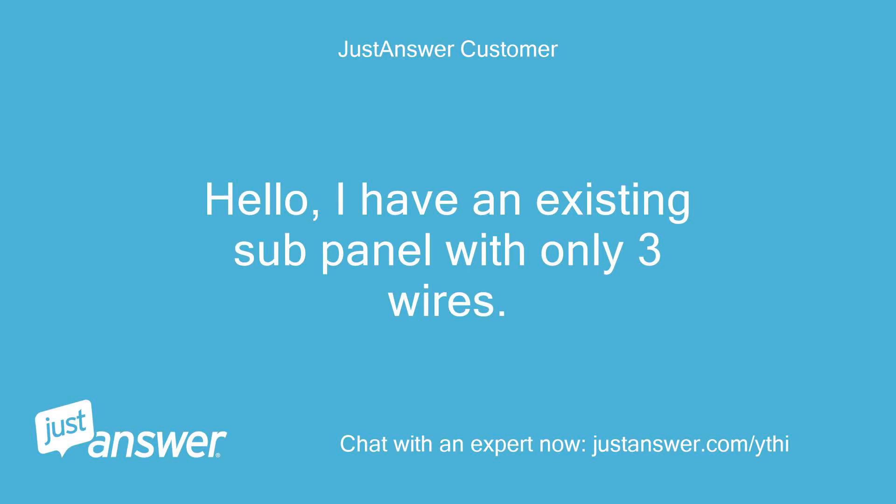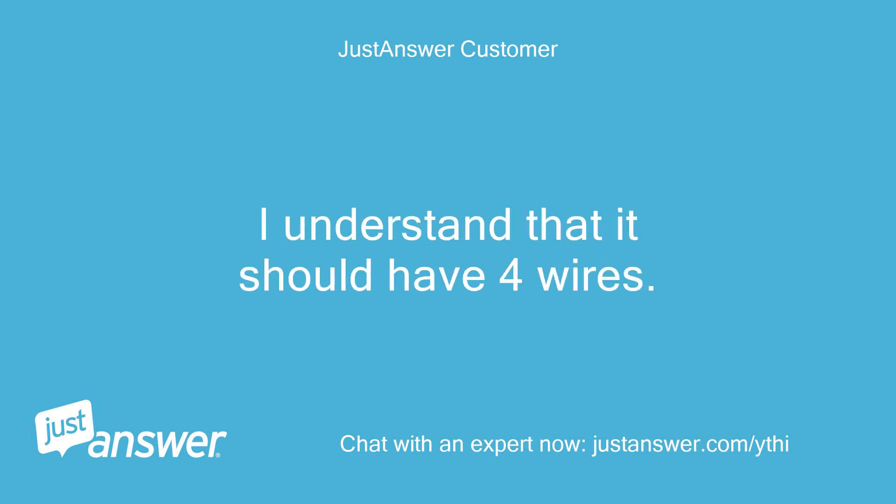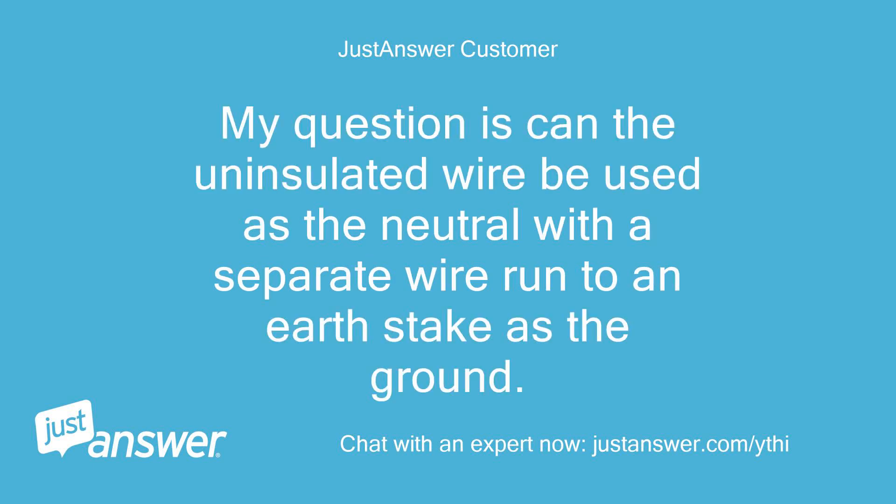Hello, I have an existing sub-panel with only three wires: two insulated and one uninsulated. I understand that it should have four wires. My question is: can the uninsulated wire be used as the neutral, with a separate wire run to an earth stake as the ground?